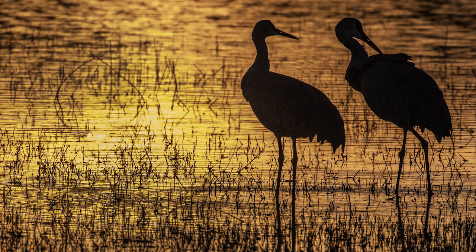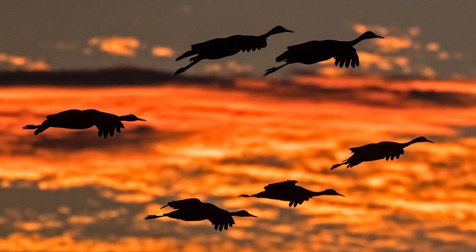Number three: you can avoid lens flare by using a lens hood or by shooting at a different angle. Number four: slightly underexpose an image for more dramatic colors and stronger silhouettes.